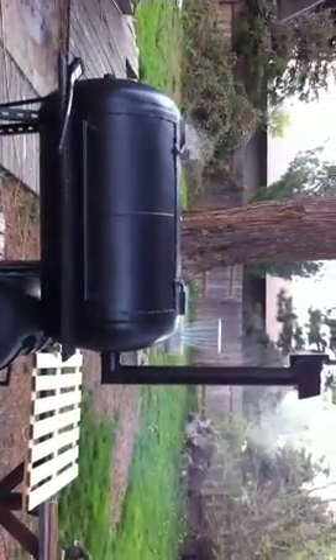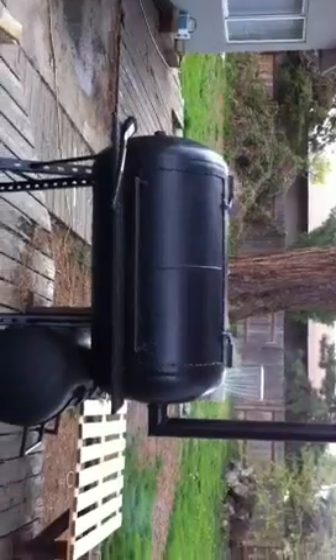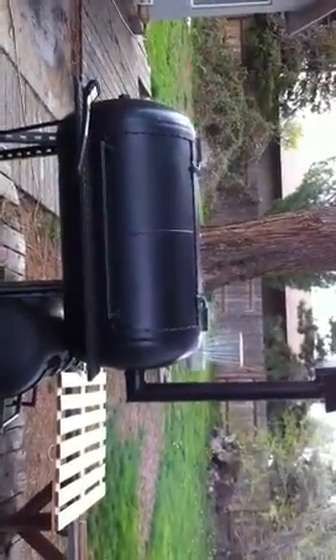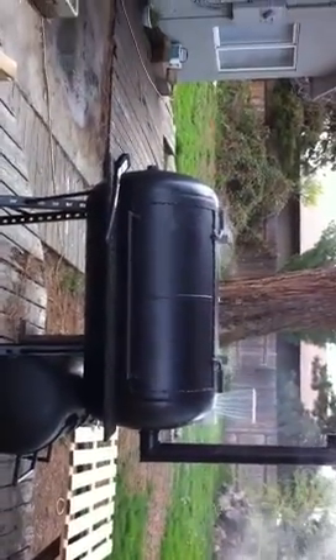Alright, maiden voyage. I just put some coals in there, it's going right now. I'm not really cooking anything, I'm just smoking it — plum wood in there. Actually I do have one hamburger patty on there. I'm gonna move it around to different spots to try to season the rack a little bit.